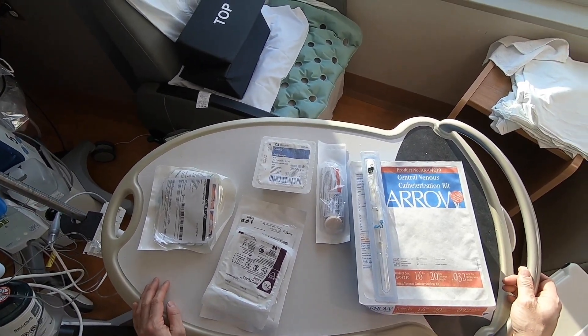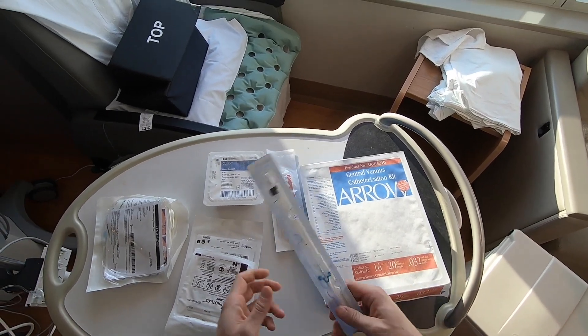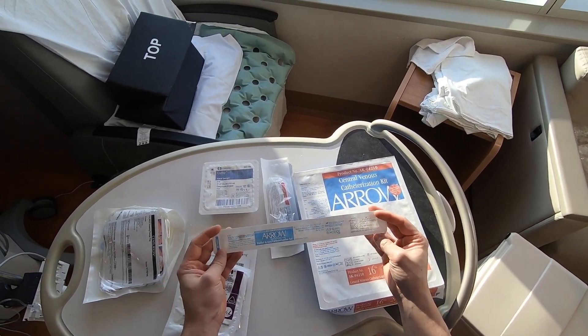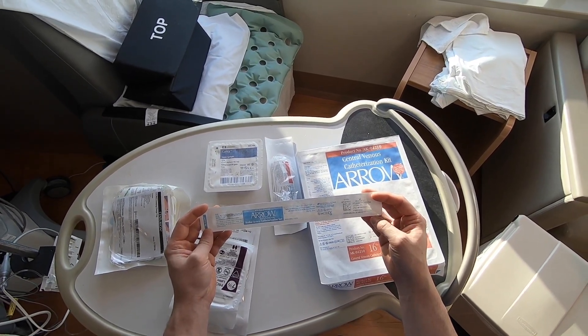All right everyone, let's place a radial arterial line. There are many ways to do this. We're going to be placing it under ultrasound. There are many devices for it, but we're going to be using the very common Arrow retained wire radial device.